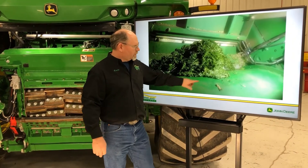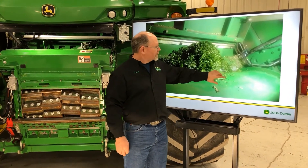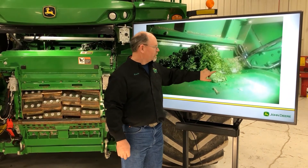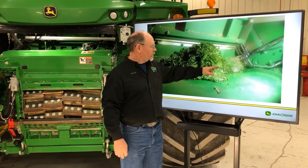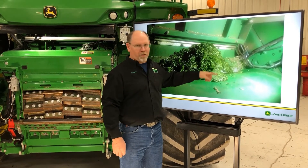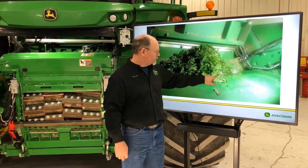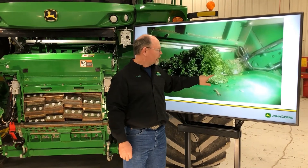This is the back plate to the cutter head and this is the hood right behind the cutter head itself. When you're recycling crop, especially in heavy material, it'll start coming up through this gap right here.